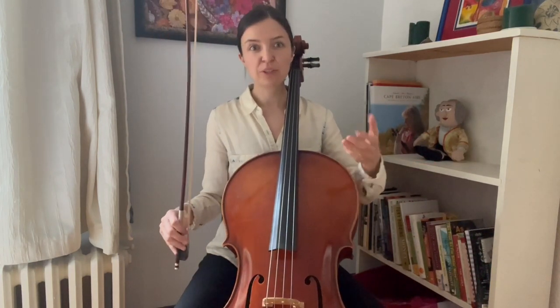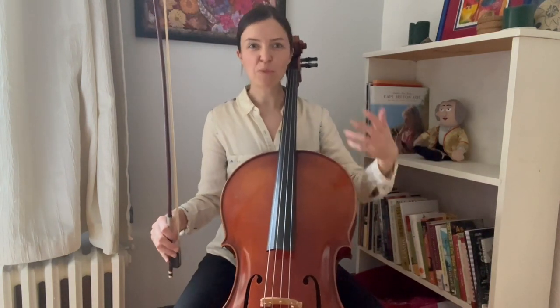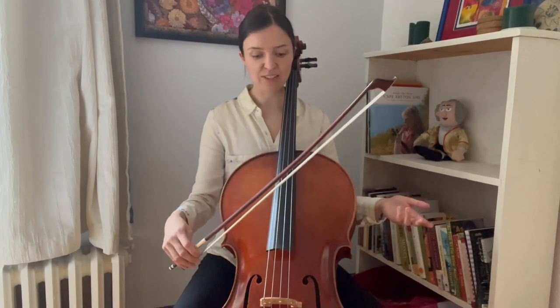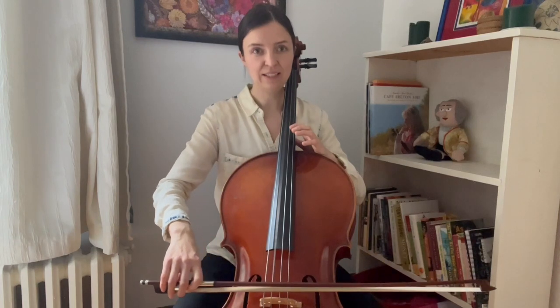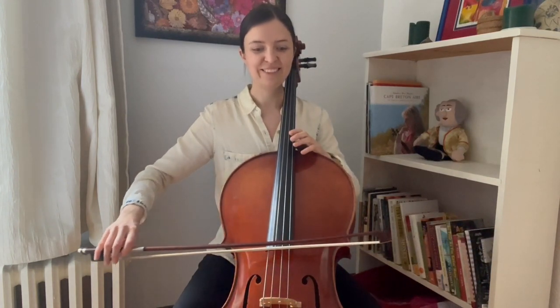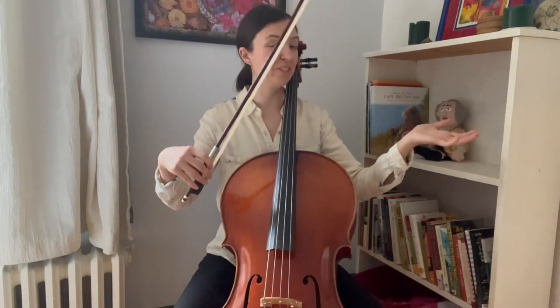So if the bow is moving more slowly, without a lot of pressure, we get less sound. And if the bow is moving more quickly, generally speaking, we get more sound. The more pressure we apply, the more sound we can get as well. We can get a very loud sound, or we can play that very same note and get a nice soft sound. We can get everything in between, and probably even louder and even a bit softer too.